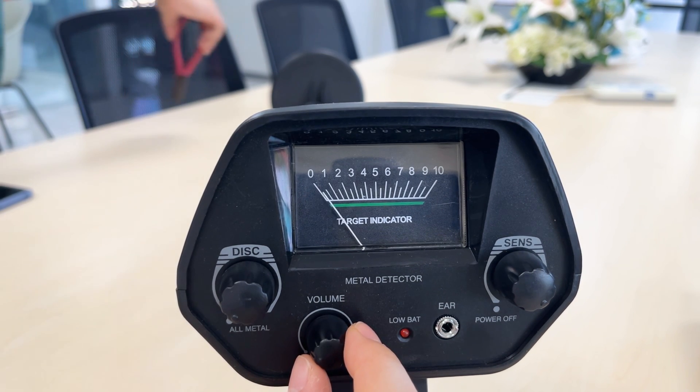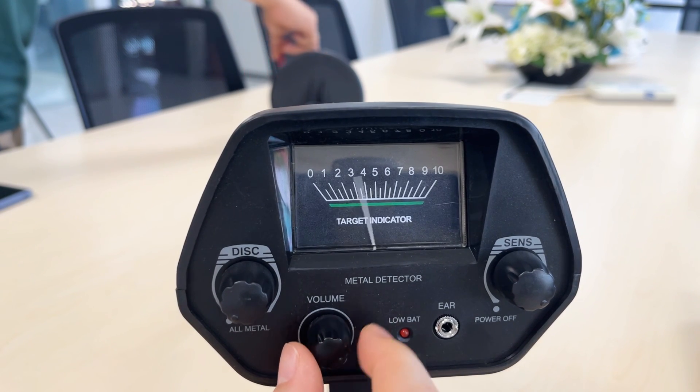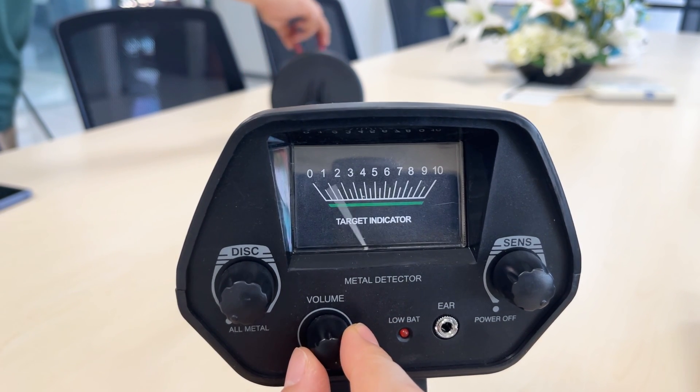Turn the volume knob clockwise to adjust the volume. The more you adjust it to the right, the greater the volume.